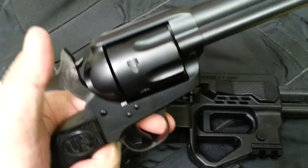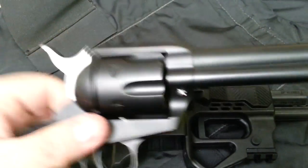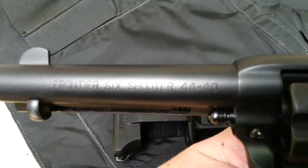Real high quality, impressive. This is the kind of thing you have to hold to appreciate its robustness and how solid this gun is. You can see it's a six shooter, a Frontier six shooter.